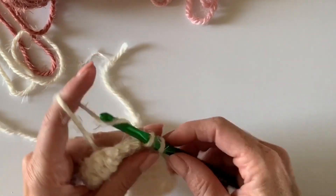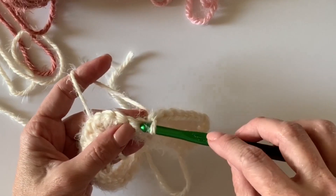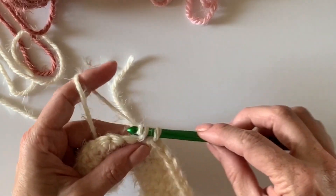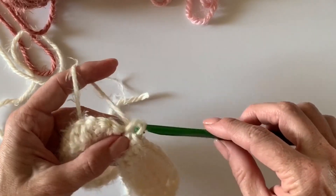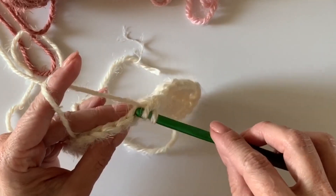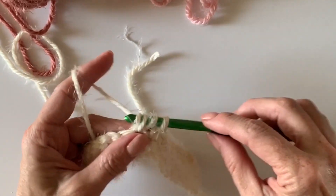Single crochet for the next three stitches. Go ahead and finish the rest of the row and I'll meet you back at the end, and I'll show you how to add in our first color.